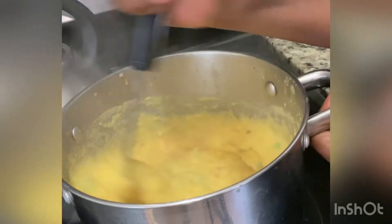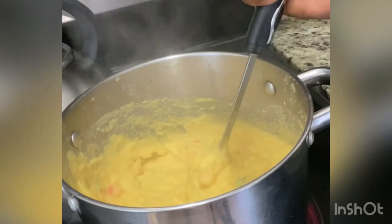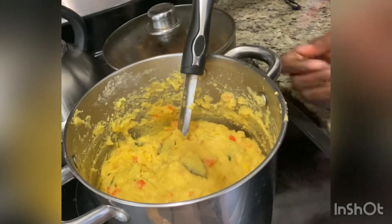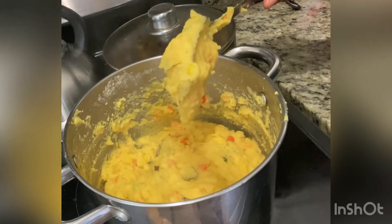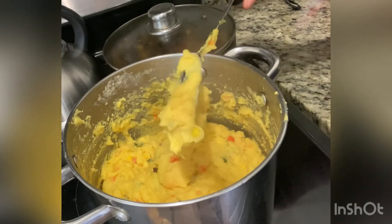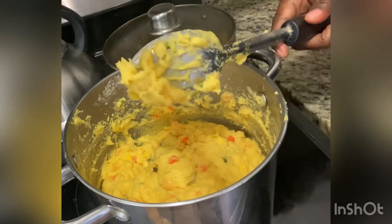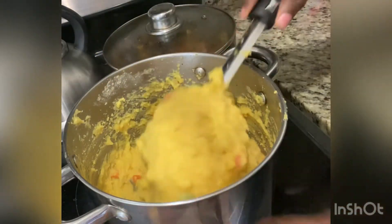You have to stir constantly, and this is on low heat because you don't want it to burn. You cook this for 25 to 30 minutes depending on the cornmeal you have. This is refined cornmeal so it didn't take the full 30 minutes.